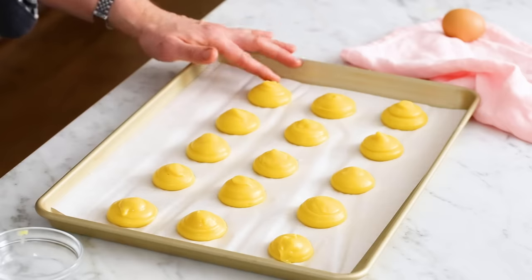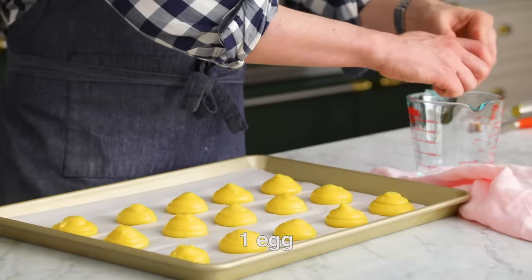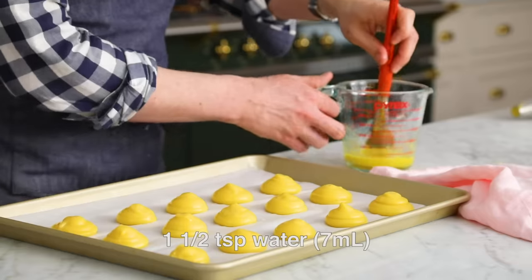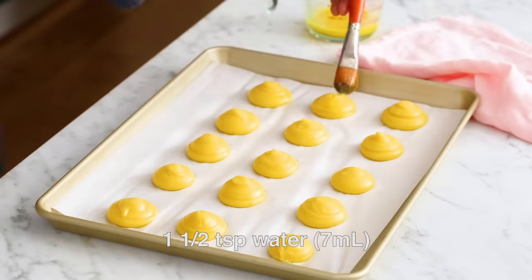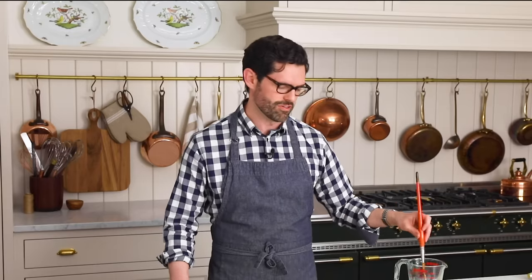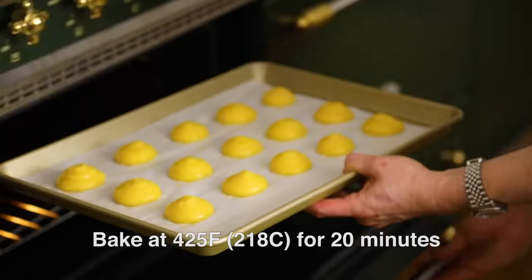Re-wet your finger as needed. Once those are ready, brush on just a little bit of egg wash — it'll give an extra golden color, but it's optional. These are going into the oven at 425°F for about 20 minutes until they're puffed and golden. Keep an eye on them, and if you see them getting golden a bit early, you can pull them out. Do not let them burn.